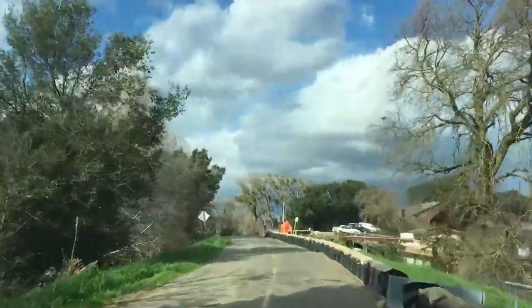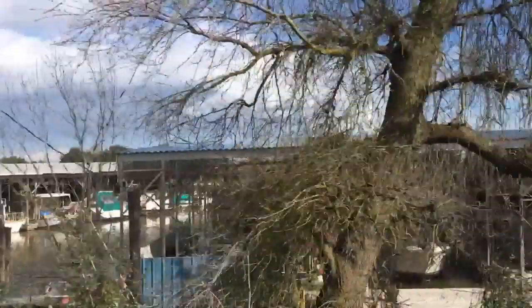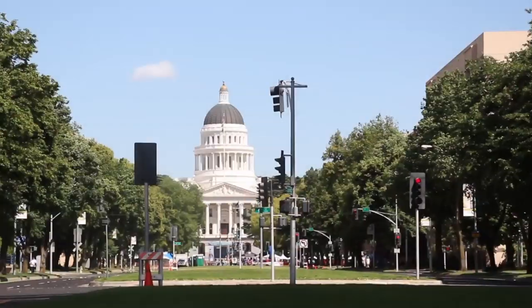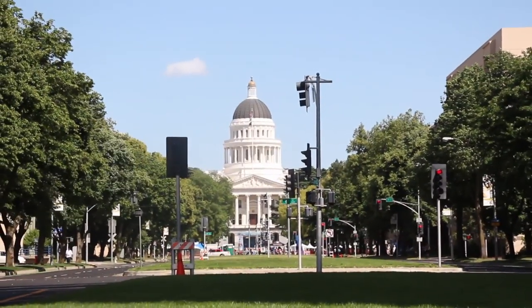Whenever I travel, I let people know that I'm from Northern California — not the one you usually see on TV. There's a big difference between the sun-drenched movie star country down south and my California that surrounds the state capital of Sacramento.